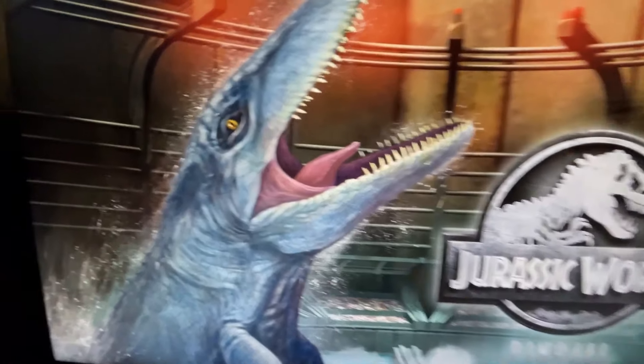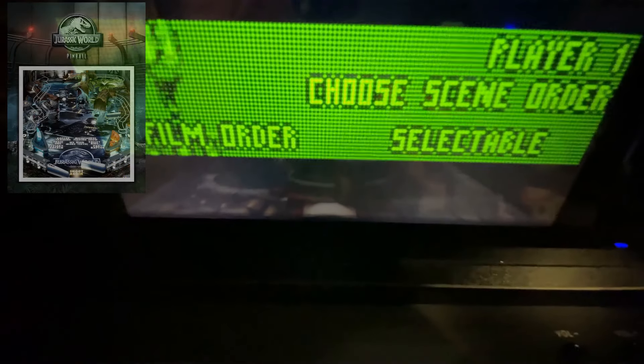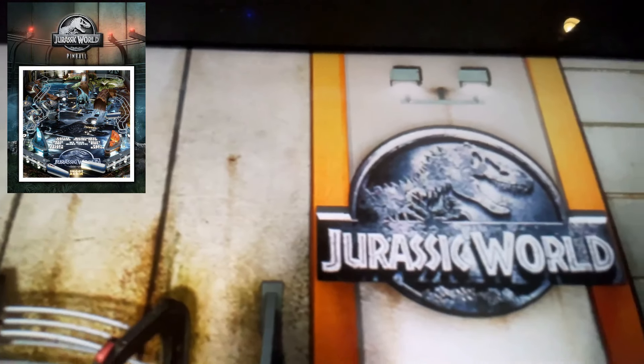Before I go to the masterpiece — Jurassic Park Pinball — we're going to take a quick look at the other two tables.